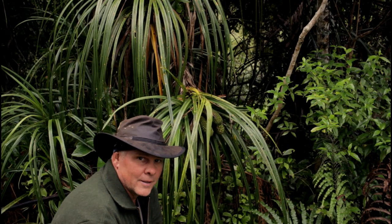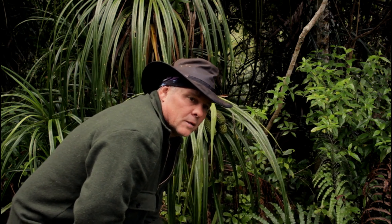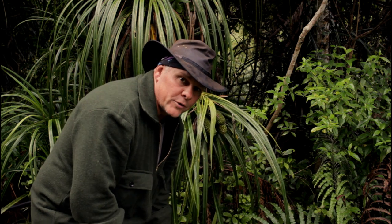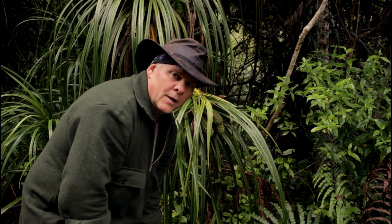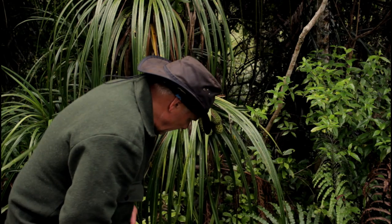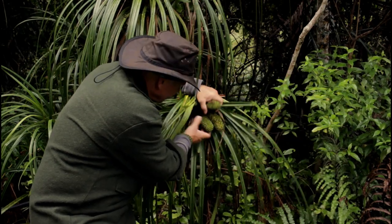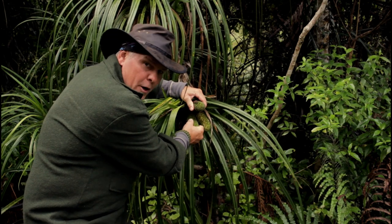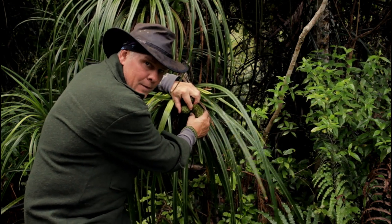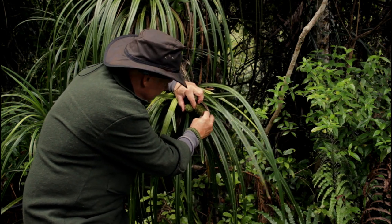Here we have some of the Kiki fruit. Again, in late autumn, late fall or early winter is when the fruit is usually ready to start eating. It's not quite winter yet, but some of the fruit I've noticed on the trees around here — because I've been coming out regularly — is ready to eat. There are three of them on this particular tuft of flax. Two of them are rock hard, but this third one is good — it's nice and soft. If we pick off a little bit of the skin, it tells us it's ready to eat.